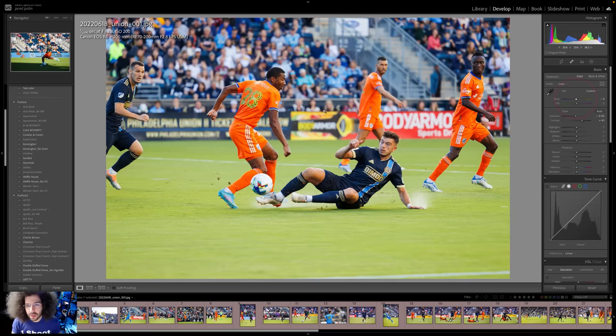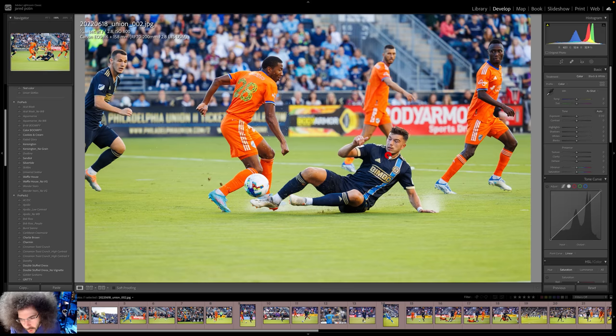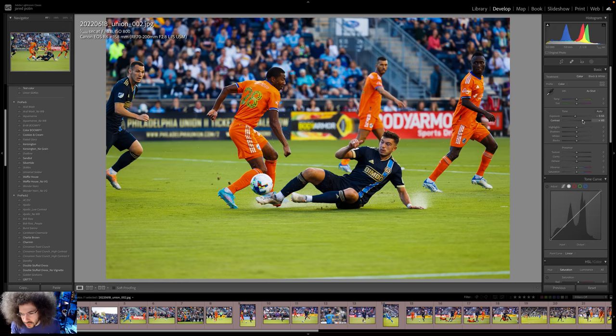70-200 f/2.8, which I like using up close with soccer because you can get more action, more people, and this just wouldn't happen at 400mm f/2.8. Again, I think it's slightly overexposed — this is something you've got to look at in the viewfinder. My settings may be a little different, so it's just a little on the hot side. We just bring it down, and once you bring it down with the raw file, you're perfectly fine. Another good moment captured right there.